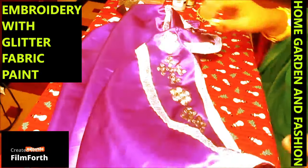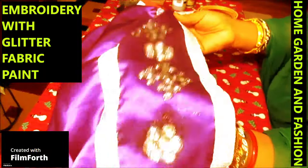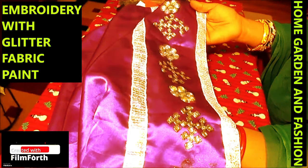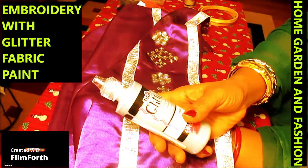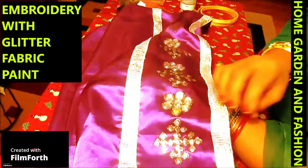I'm going to share my idea of how I made this kutch design. This kutch design is very hard to make with thread, so I invented a new way to make it using glitter dimensional fabric paint by Tulip.